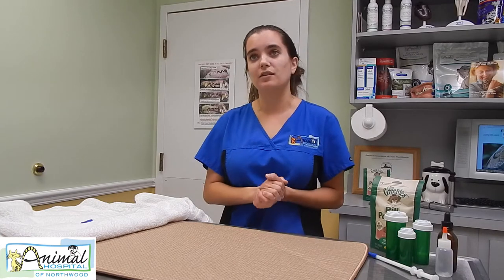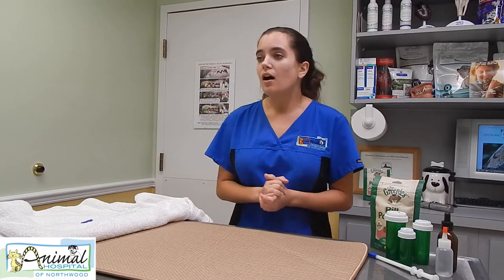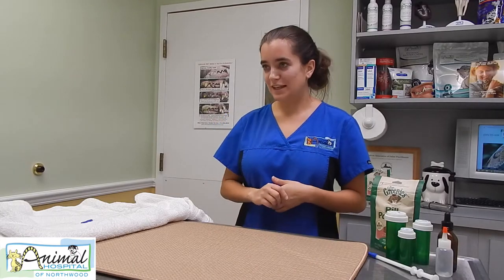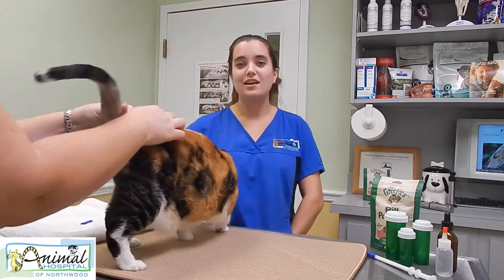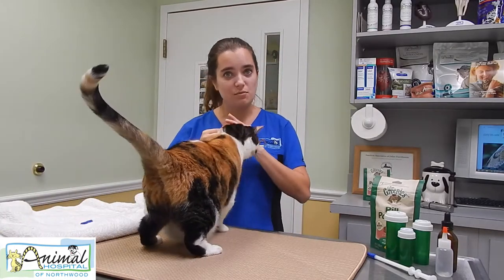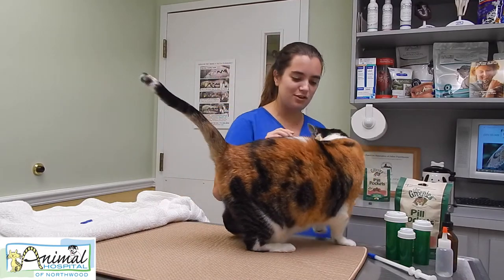I'm here to show you some ways to pill your cat that can make it easy on everybody. I have Cinnamon, and Cinnamon is going to show how to use a few things. The easiest, which Cinnamon likes the most, are the pill pockets, which she'd open on her own if she could.